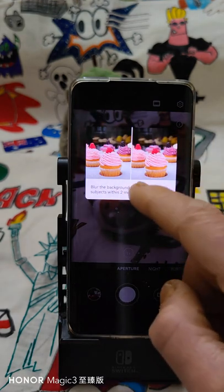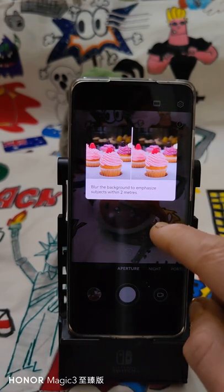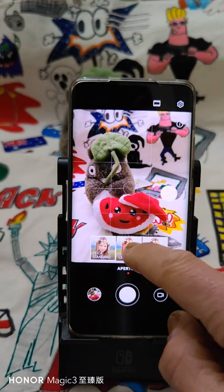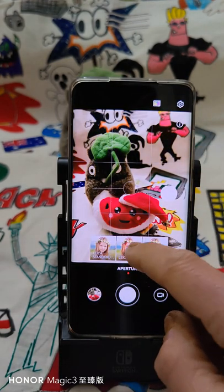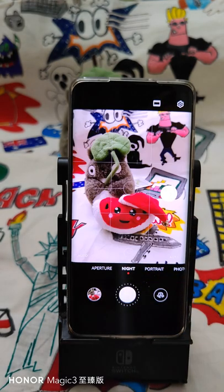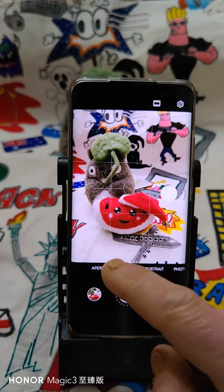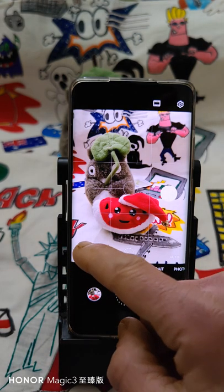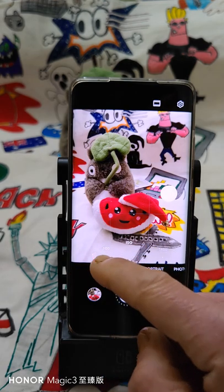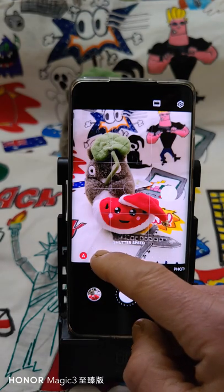This is some more information about the blur effect, and you can apply some filters — just three. Then night mode. This is a big difference with the Magic 3 Pro Plus: you can select and also fix the ISO and the shutter speed.